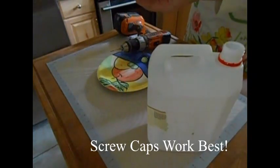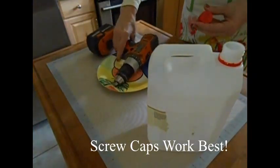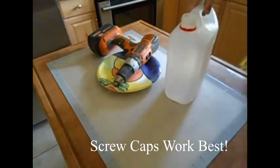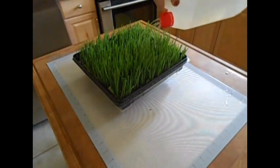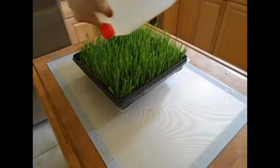I do about seven or eight holes depending on the size of the lid, using a small drill bit. I've filled this with water and as you can see it sprinkles a real light, light sprinkling of water. It's great for seeds when you do your plantings in the spring.